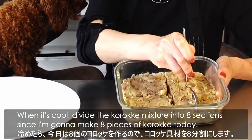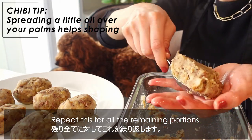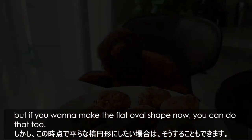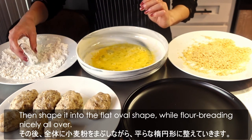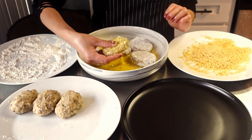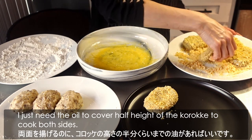When it's cool, divide the korokke mixture into 8 sections. Take one portion and shape it into a rectangle. Repeat for all remaining portions. I will shape them into a half to three-quarters inch thick flat oval shape during breading. Coat each korokke with flour, beaten egg, and panko in that order, then shape into the flat oval. Make sure to bread all sides for a perfect crispy korokke. The flat shape also means we won't need too much oil — the oil just needs to cover half the height of the korokke.